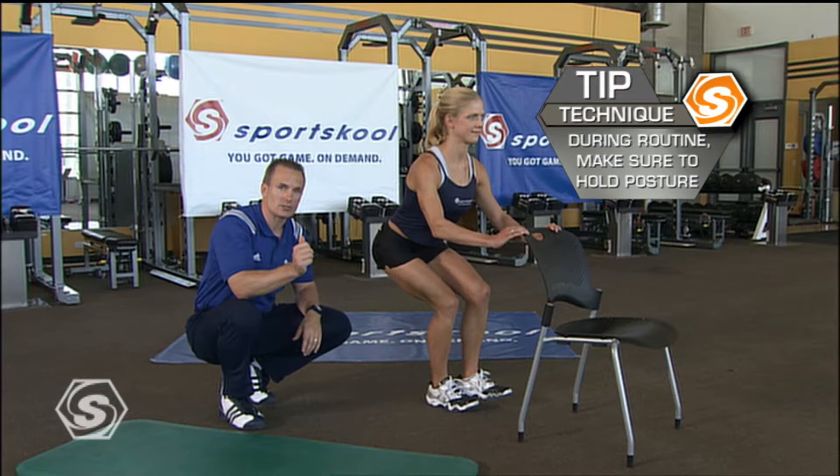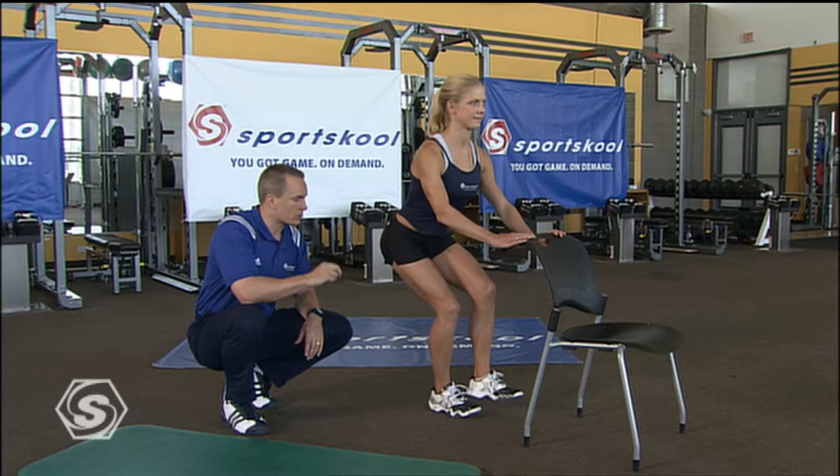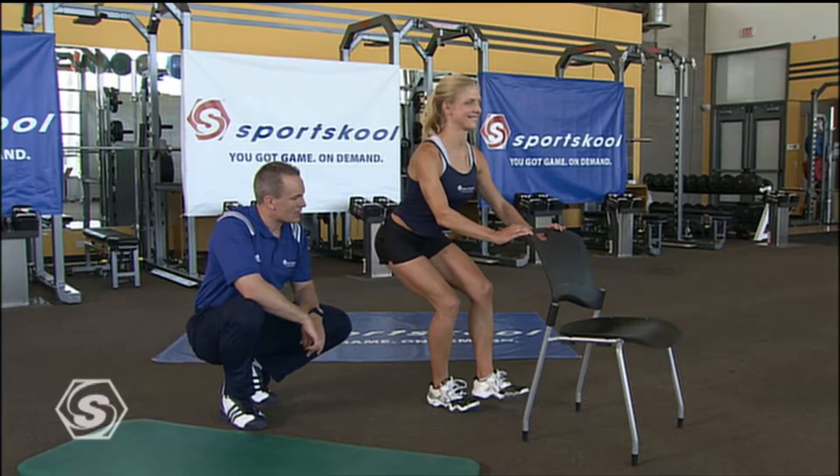That'll work great. I think Jessie would like some VOD so she could fast forward me. Absolutely — or take a break. Notice great posture, really loading the glutes and then firing from the glutes and coming back up.